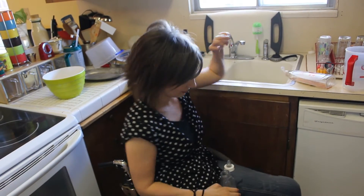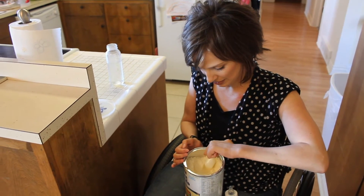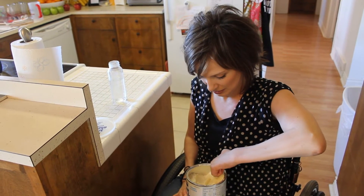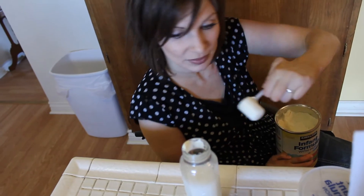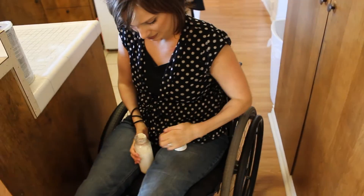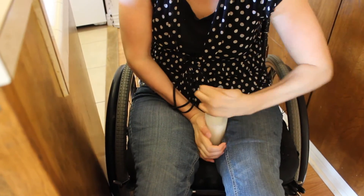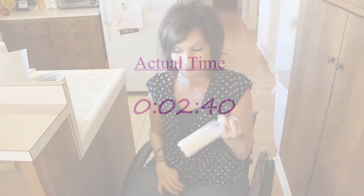This is how I make a bottle. I just go up with the water. And now we're ready to eat. Let's get started.